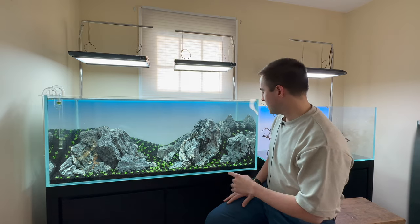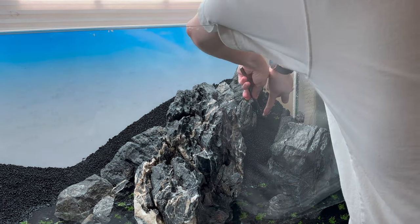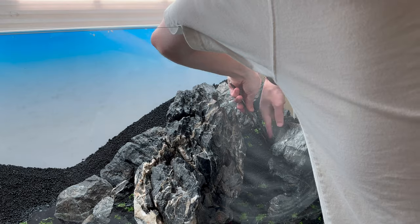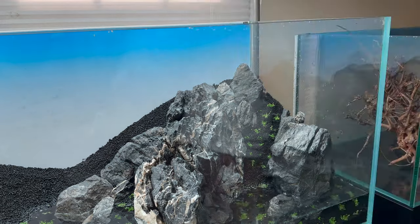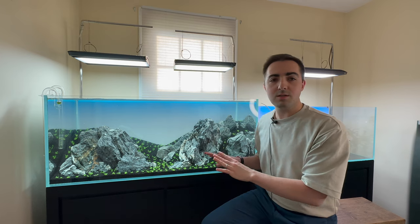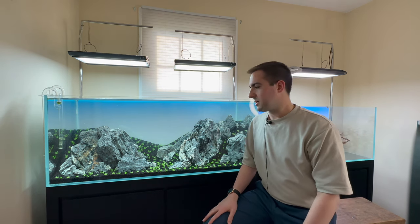I didn't perfectly portion all my plants, so as I kept going I started to run out towards the end. Building up the hill I almost completely ran out and had to break plants into smaller pieces, even taking a little from the foreground area where I'd left too much. At the end of the day it's a little more spread out than I'm used to — I usually like to plant really densely — but given the aquarium's size and cost I was willing to go more sparse and focus on water quality. Both plants grow incredibly fast in good conditions, so long term it shouldn't make a difference.